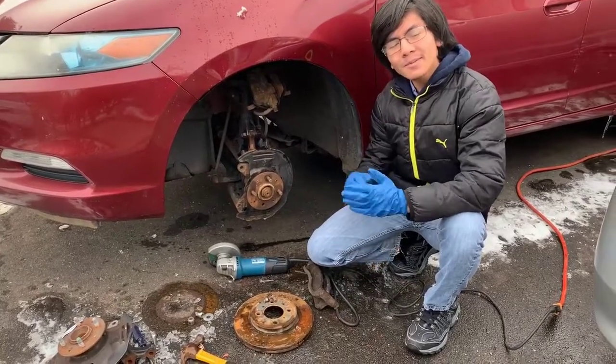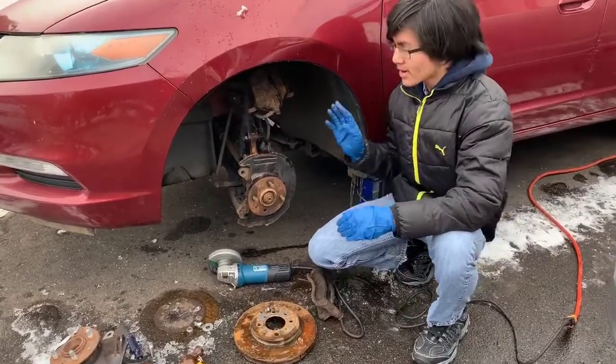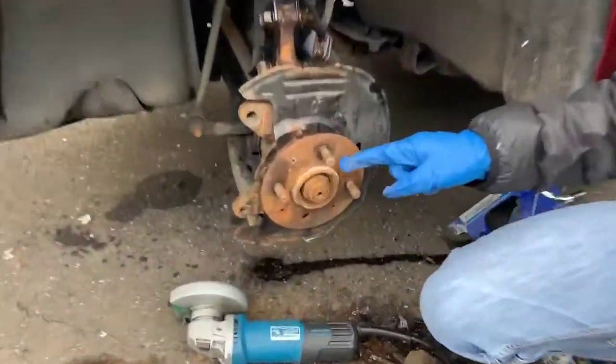Hi, I'm Ayman, and welcome back to one of my auto repair videos. In this video, I'm going to show you how to remove and replace from your car the wheel stud, which is the bolt that holds both the disc and your tire.